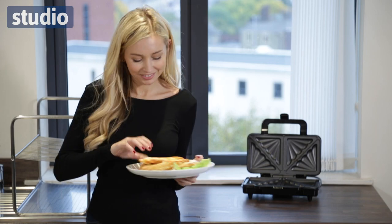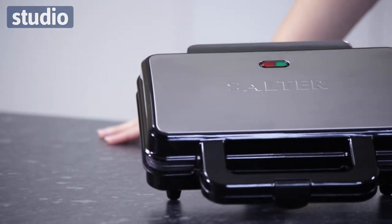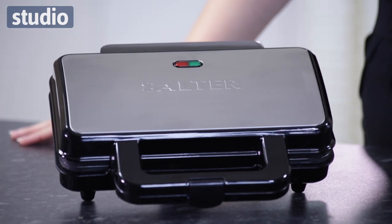So, gone are the days when your fillings spilled out. Gone are the days when you have untoasted toasties. This is the perfect item for any of those midday snacks and, of course, it's available now at Studio.